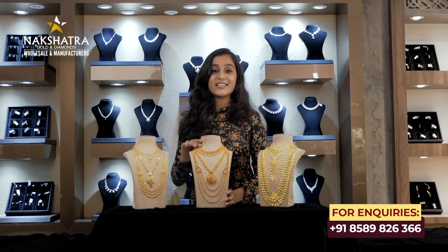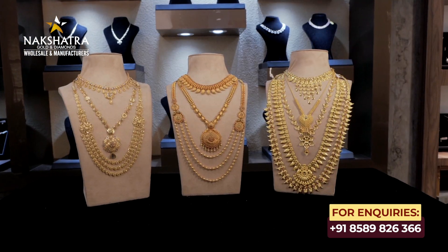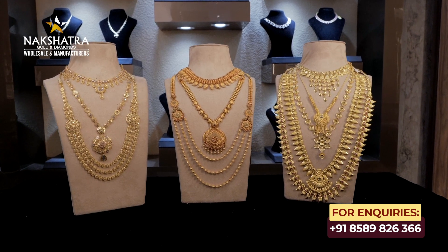Hello! Welcome to Nakshatra Golden Diamonds. In this episode, we have come here with 10 wedding sets.